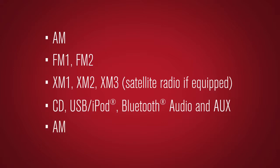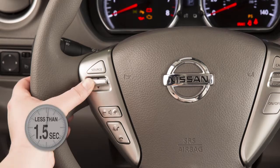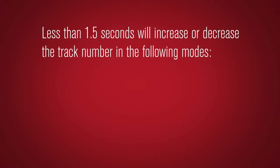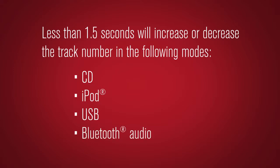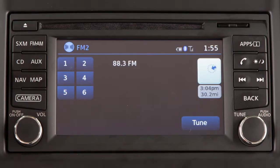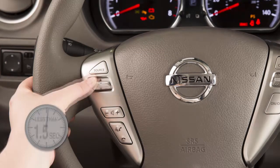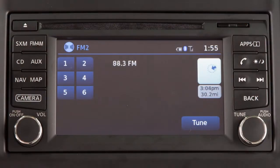Use this switch to adjust the volume up or down. Pushing the tuning switch for less than 1.5 seconds will increase or decrease the track number in CD, iPod, USB, and Bluetooth audio modes. When in the Sirius XM satellite or FM/AM radio modes, the same action moves the radio up or down to the next preset channel or station.